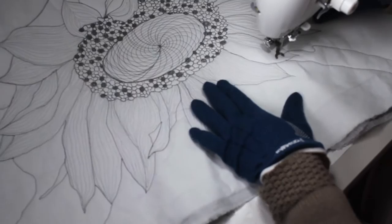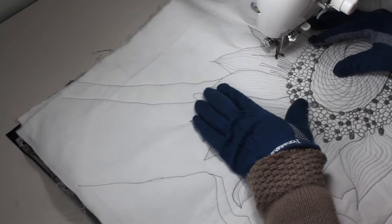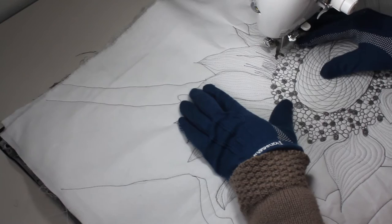I chose to use a very light value thread — it's not showing very much on the background fabric, but that's okay. I continue with a darker value thread to show some details in the petals of the sunflower.